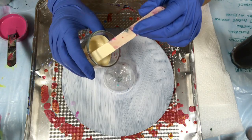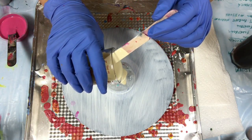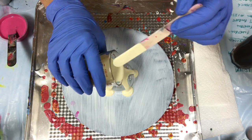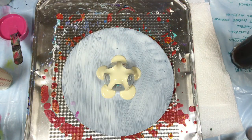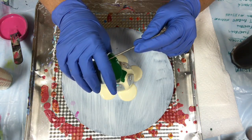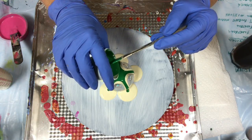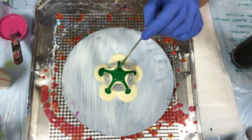Alright, I'm going to start pouring now. It should be fairly level. I'm going to do some green first. Last time I did one like this I put too much green and it didn't work out, so I just want a little bit of green.